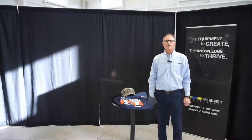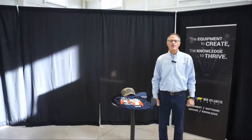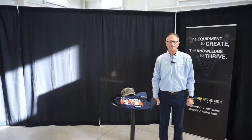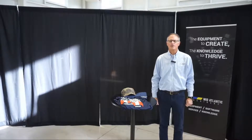Good morning and welcome back to our EFAB Expo. As we walk down the aisle, our next booth that we're going to visit will be Flex CNC, Flex Machine Tools. Many of you might know Flex through the Flex arms that you've used for years in your shops to do tapping.